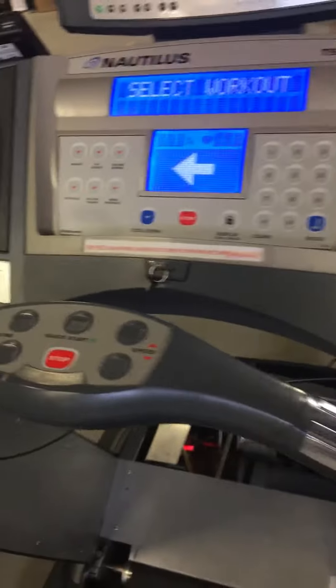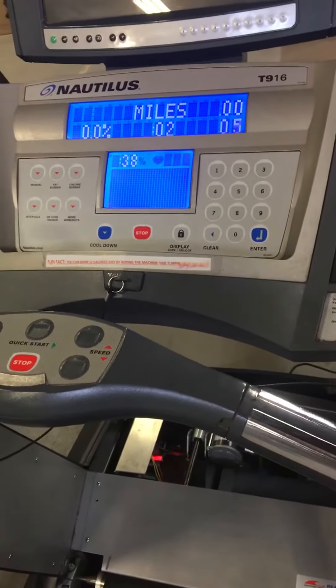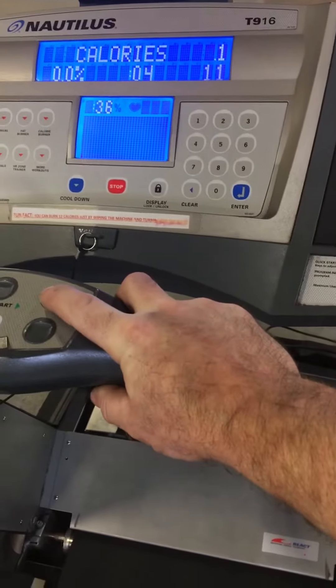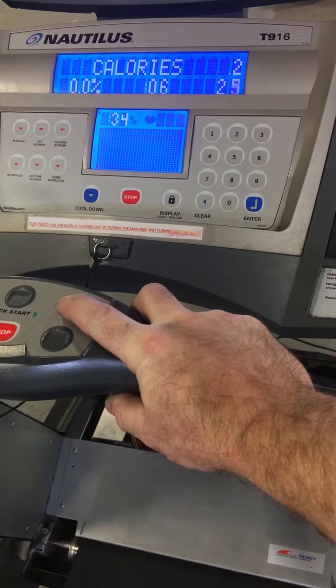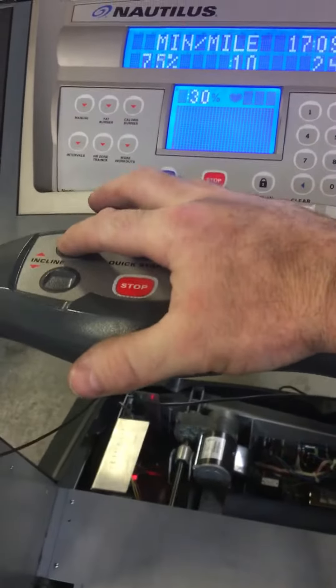Electronics here. Let's get it going so you can hear it. Get your speed going. So elevation here so you can see how it's working — I'm going to bring up the elevation, the middle motor there in the front.